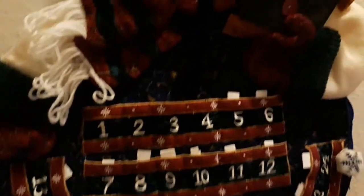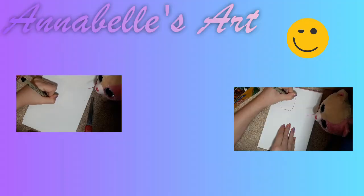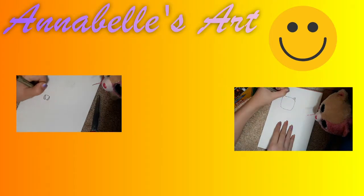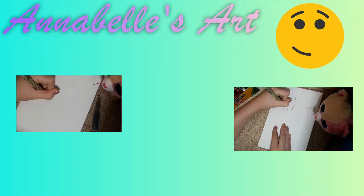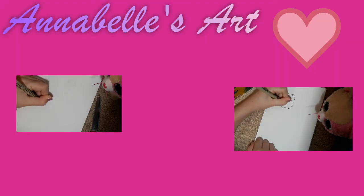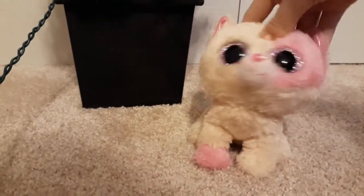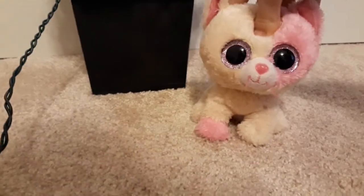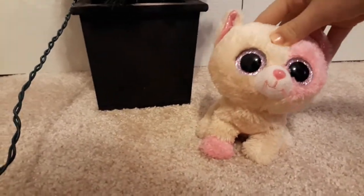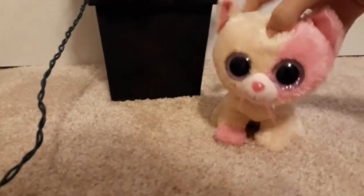Just like I did Slip with a Santa hat. Welcome to Annabelle's Art Tutorials. And so now we are drawing Boo Box TV fan art. Her signature Beanie Boo is Quinn. I'm going to draw Quinn with a Santa hat, just like I drew Slick with a Santa hat. Let's dive in.